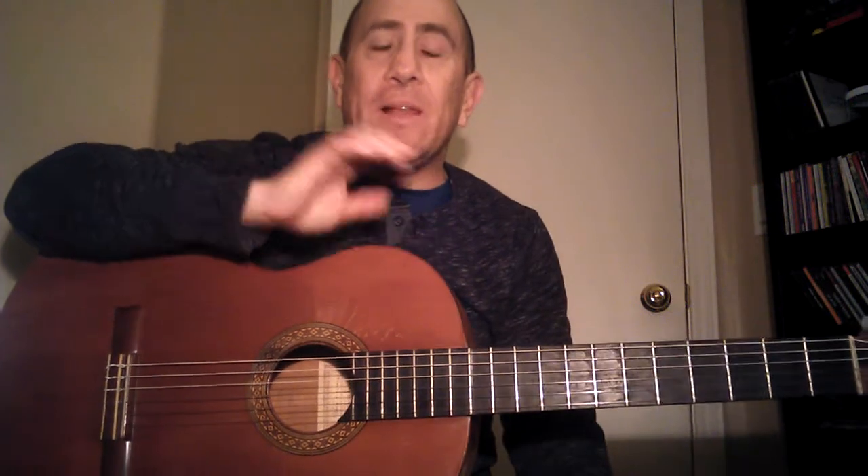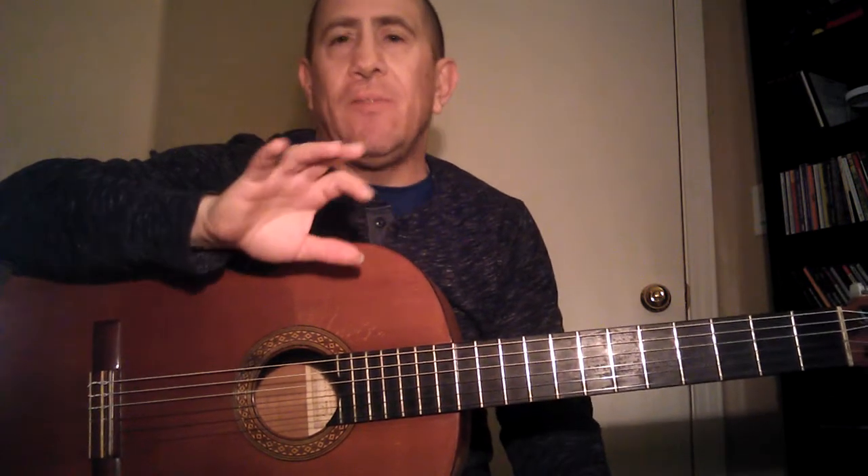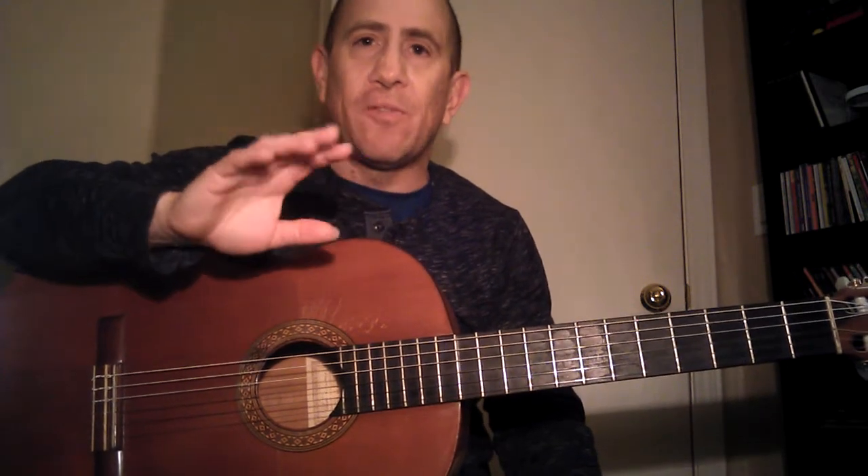We're going into the ligado section of this particular workout. I really like these falsetas, even though they aren't super flamenco in my opinion. I've created them for utility, for exercise. They do sound a little exercise-like — I'd want to stylize them if I put them in an actual composition, but you can do it. They're catchy, just a little too catchy. It goes over the three primary fret hand fingerings.